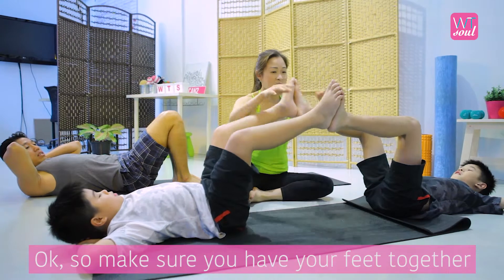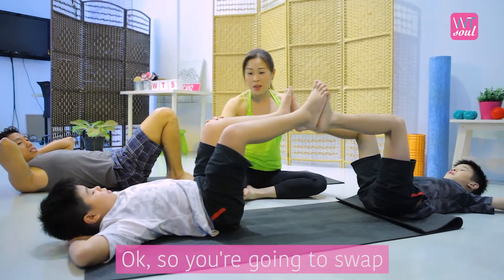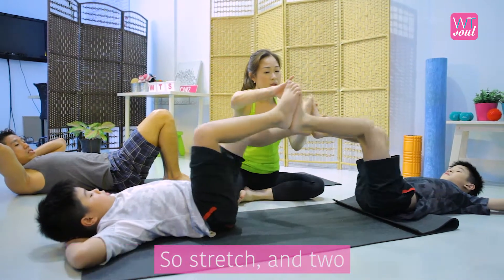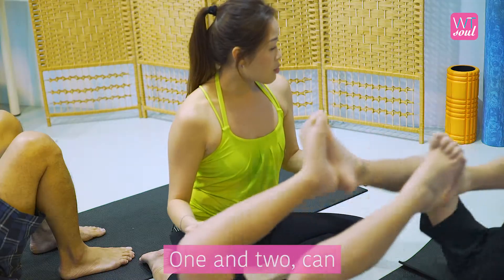Okay, so make sure you have your feet together and your knees are bent. So you're going to swap — start by extending one leg and bending the other. So stretch and two, alternate. One and two.